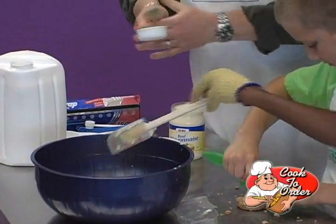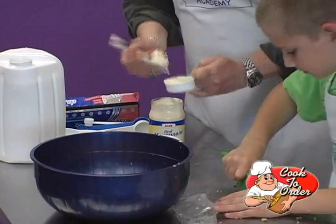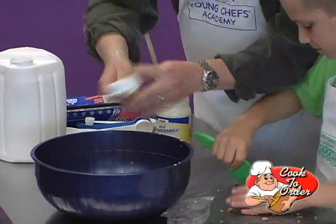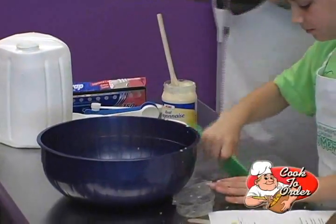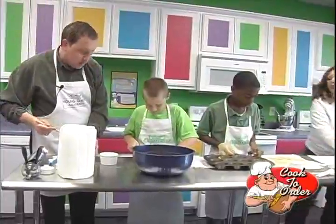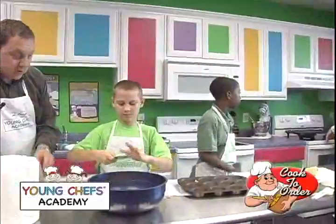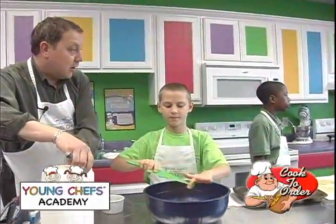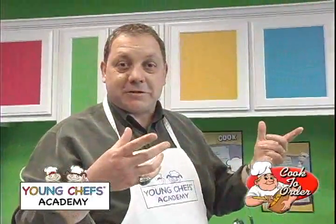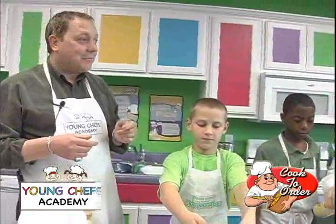As you can see at Young Chefs Academy, we really do cook with kids of all ages. Here are our nice crepes. Cameron's going to get started filling our muffins in. What do you think — should we hit it with some pan spray first? Yeah, right, because last time it stuck. All right, we're going to mix this up and take a quick break and come back and show you what it looks like when it's all finished and we're going to taste it. Hopefully it tastes as good as it looks. We'll be right back.